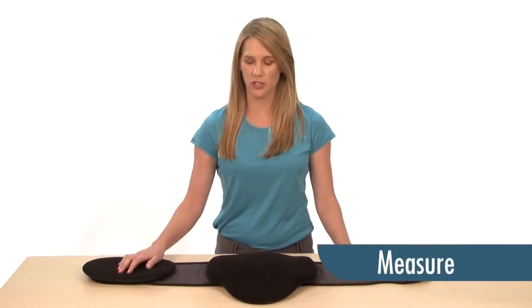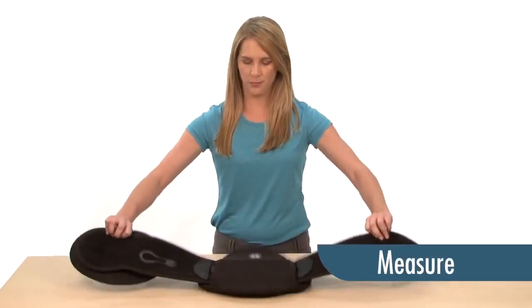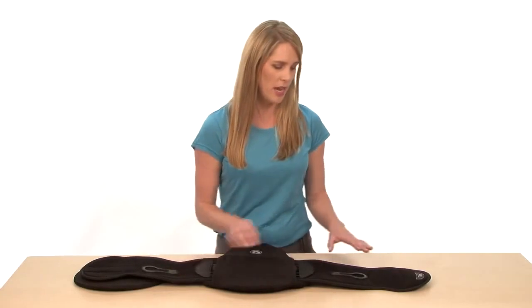Right out of the package, each Sleek comes sized in the smallest configuration. In order to adjust your Sleek, first you want to take the proper waist circumference measurements.